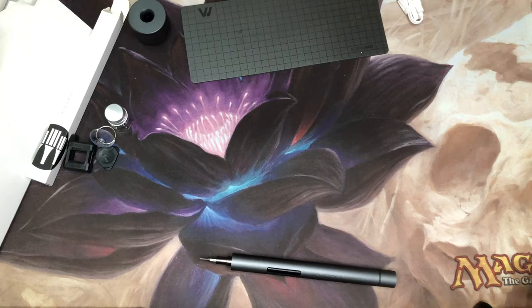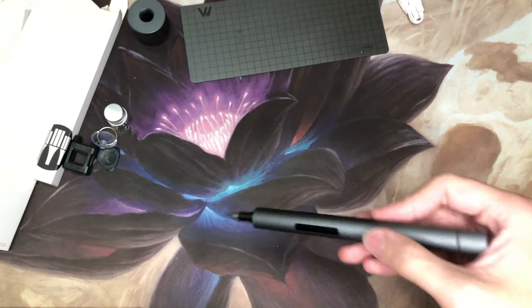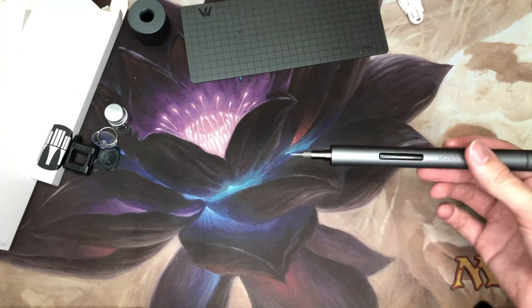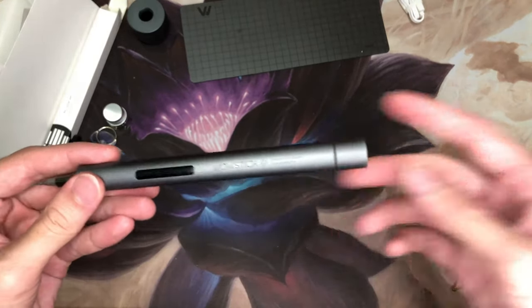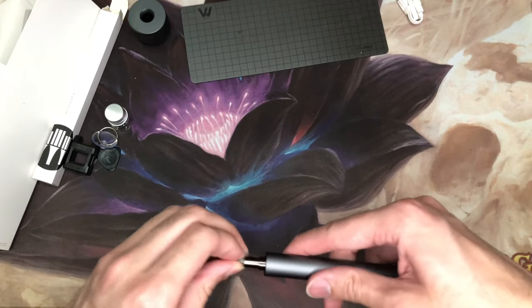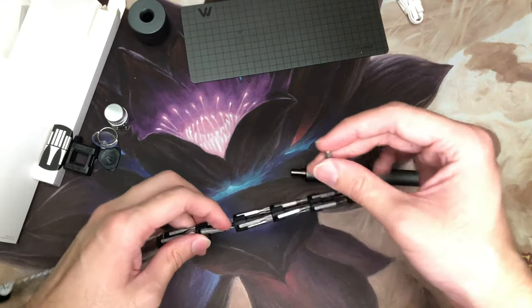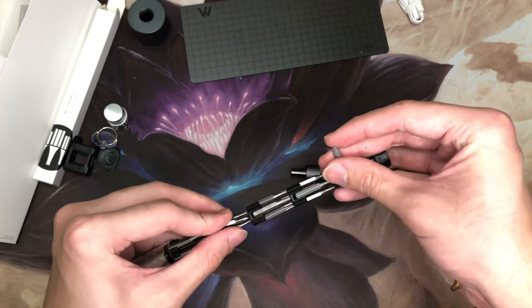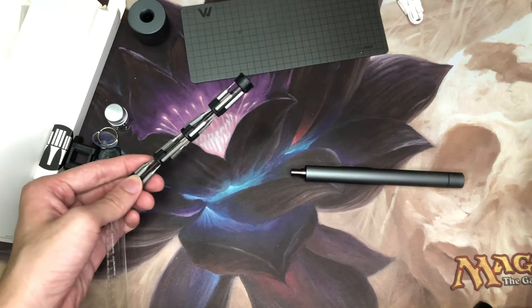That's about it for this video. I hope you guys enjoyed this unboxing and short review of the WowStick 1F Plus. It's definitely a great product for the price — electric screwdrivers are usually a lot more expensive and more clunky, but this is a sleek consumer-grade device. Let me know what you guys think, give the video a thumbs up if you like the design and think everybody should have one, and subscribe if you want to see more of these videos. I'll see you guys in the next one!